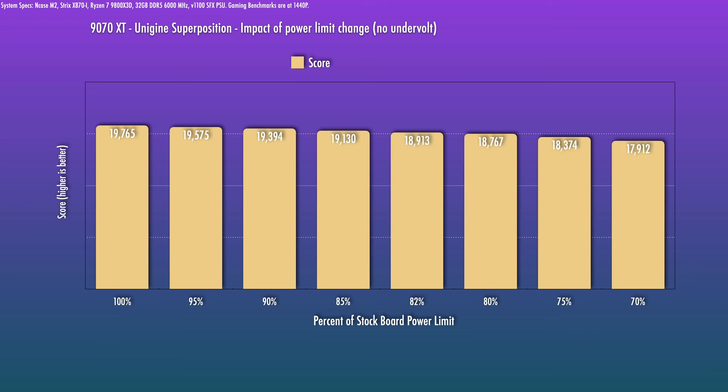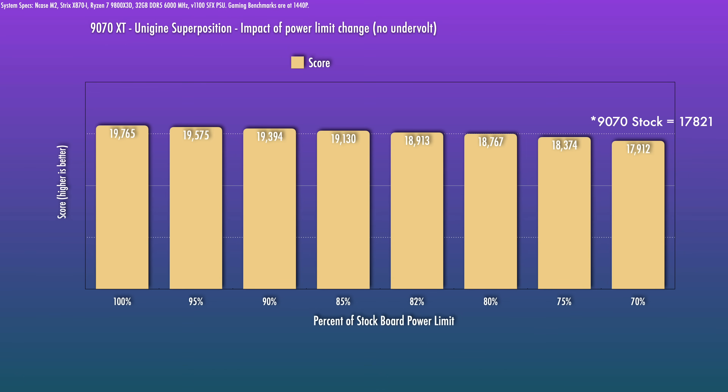I went all the way down to 70% power. An interesting tidbit: this is right around where the stock 9070 scored — 17,821 — but that was at 74% power. Even if you drop power to the 9070 equivalent level, you will get slightly more performance than the non-XT. And extending that logic, at the same performance level you can expect the power draw to be a little bit lower.